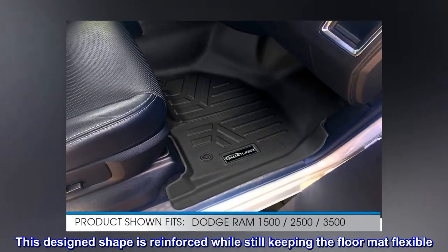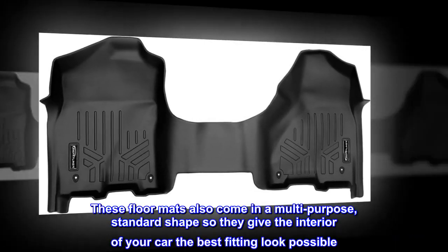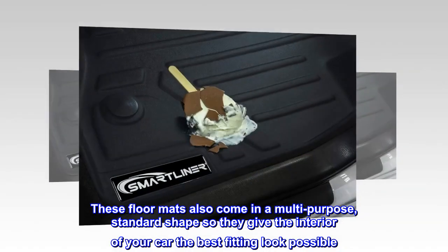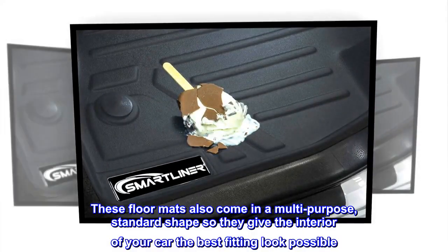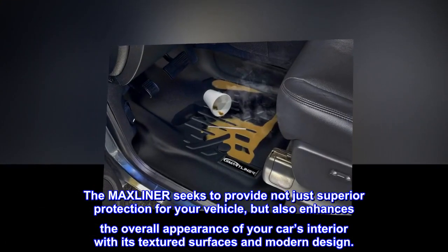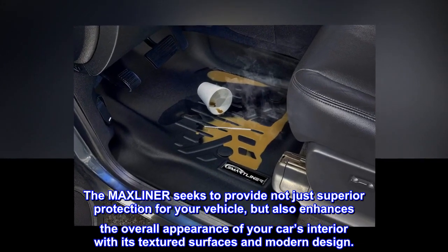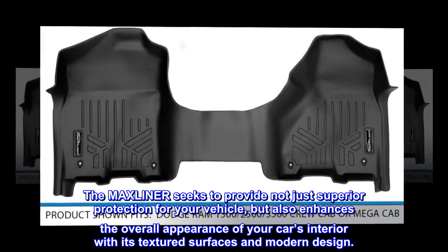This design shape is reinforced while still keeping the floor mat flexible. These floor mats also come in a multi-purpose, standard shape so they give the interior of your car the best fitting look possible. The Max Liner seeks to provide not just superior protection for your vehicle, but also enhances the overall appearance of your car's interior with its textured surfaces and modern design.